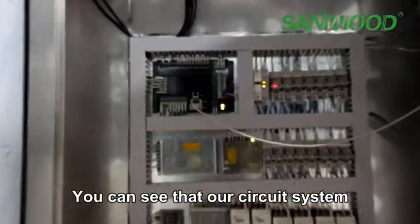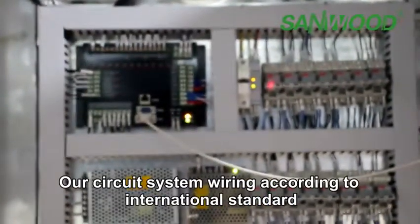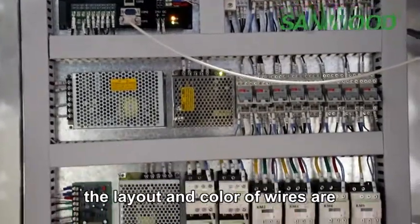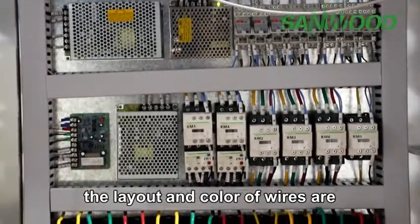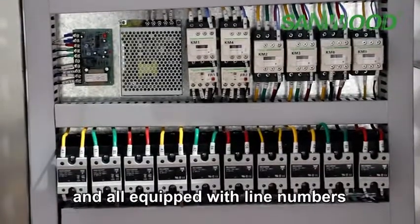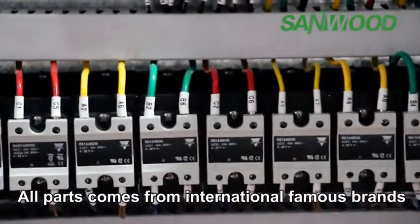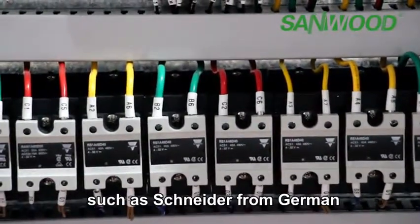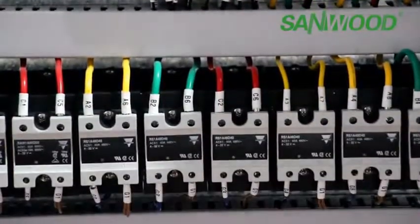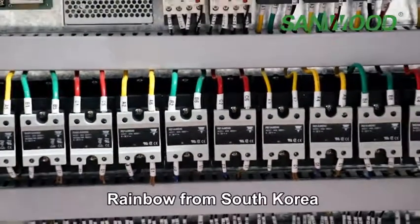You can see that our circuit system is very neat and well-organized. According to international standards, the layout and color of the wires comply with international standards and all are equipped with line numbers. All parts come from internationally famous brands such as Schneider from Germany, Carrot from Switzerland, Mitsubishi from Japan, and Rainbow from South Korea.